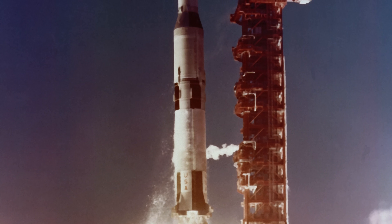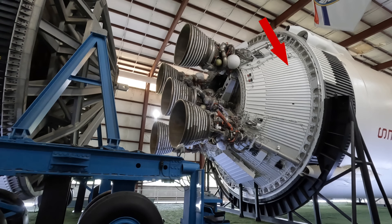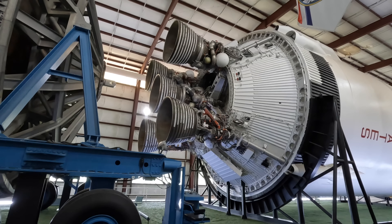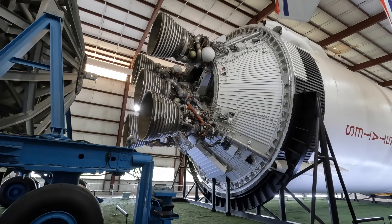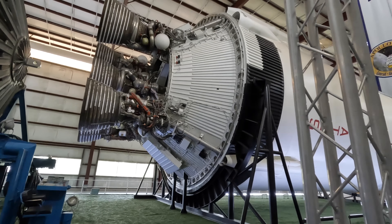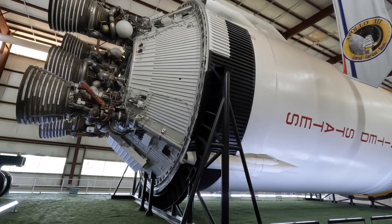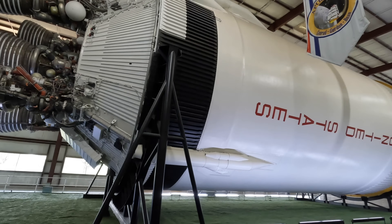Now here is Stage 2, built by North American Aviation in California. It's powered by five smaller J2 rockets which produce 230,000 pounds of thrust each. So the combined thrust of all five was still less than a single F1 engine powering Stage 1. These also require liquid oxygen, but instead of RP-1 they use liquid hydrogen, which wouldn't produce as much thrust but was much lighter, and they fire up immediately after Stage 1 is released.